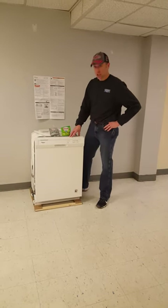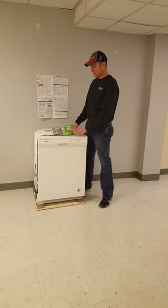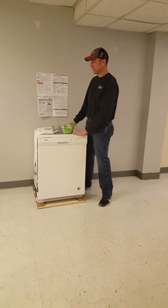If you're a very experienced dishwasher user then this is going to be very elementary and you may not want to watch it, but if you've never had one then maybe this will help you get started.